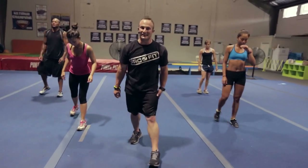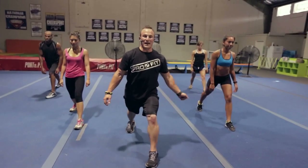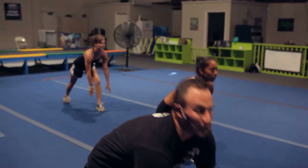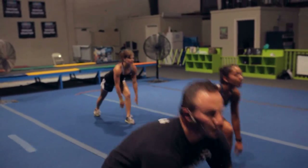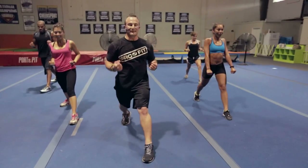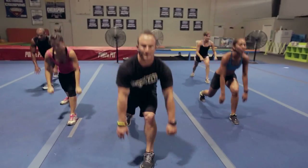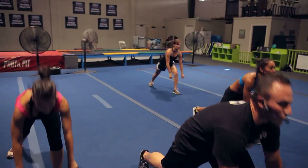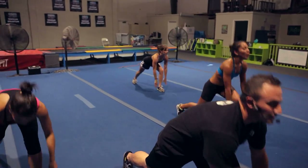Switching legs, let's even it out. Left leg in front and go — one, two, reach all the way out, three, four. How you feeling guys? Six, halfway done, push it out. Seven, eight, nine, ten, two more, one, two.